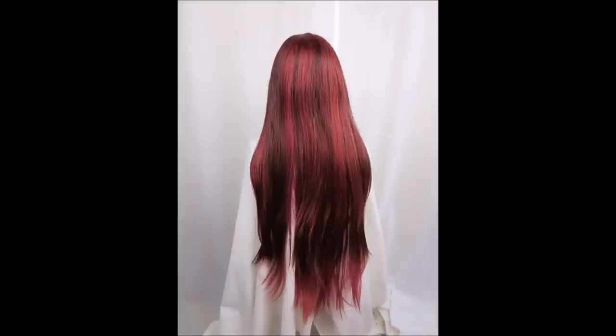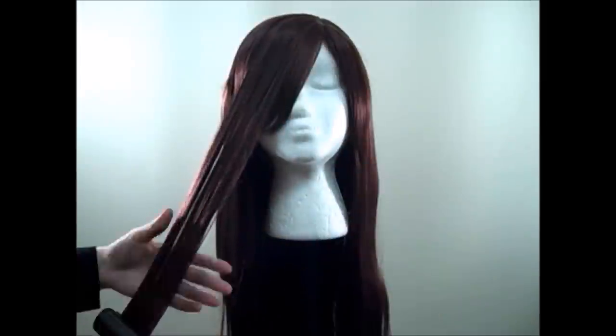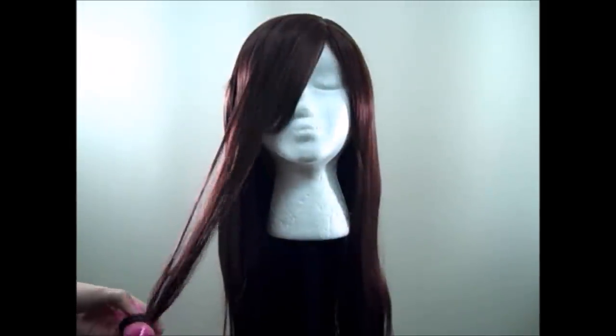Hello wig stylists, and welcome to our hot water curling tutorial. All Arda wigs are made with Hyperlawn fiber, which is up to 420 degrees heat resistant.